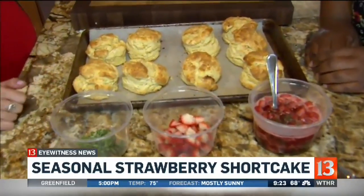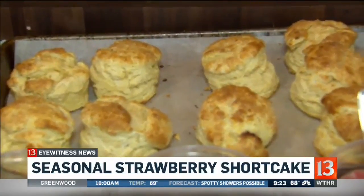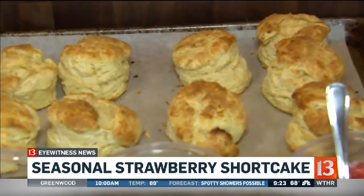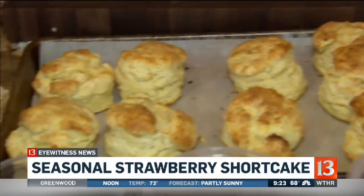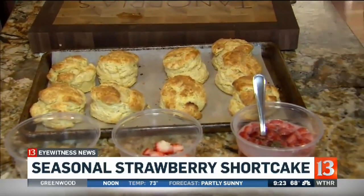These biscuits are gorgeous. So I made cream cheese biscuits — I love using cream cheese biscuits for dessert versus something savory. It's basically cream cheese instead of shortening. They're really fluffy and beautiful. I cut them really high and I actually put some coarse sugar on top because it's dessert.